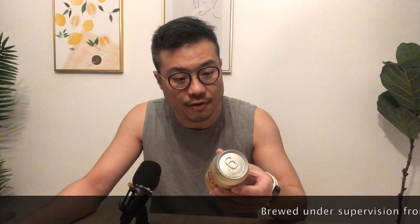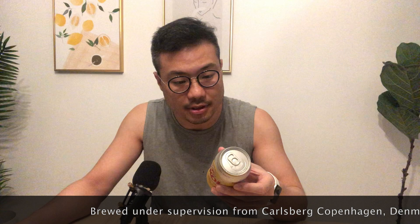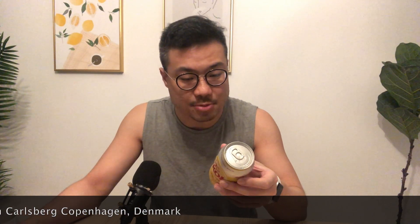So this is the beer I'm going to taste today. I love the packaging — it's very bright and happy, it just feels fresh already. This is under the supervision of Carlsberg, Copenhagen, Denmark, so it's from the Carlsberg family. It's brewed and canned in Malaysia, but it's a premium international quality beer.